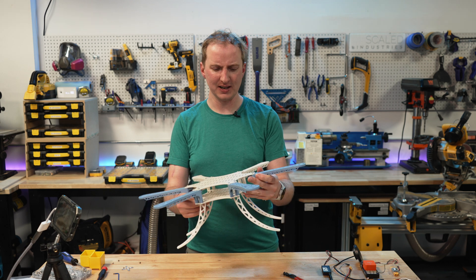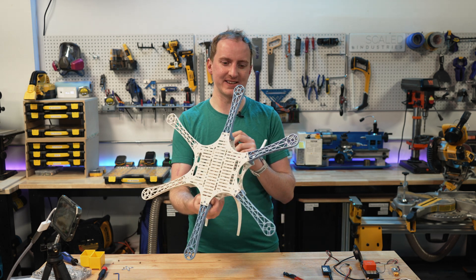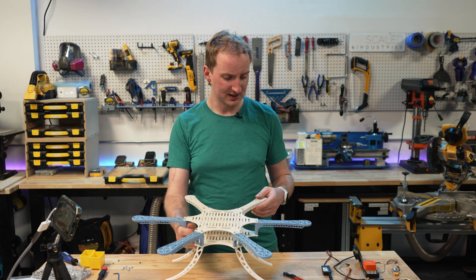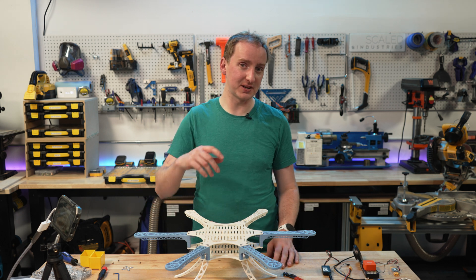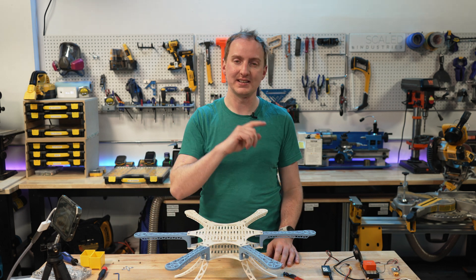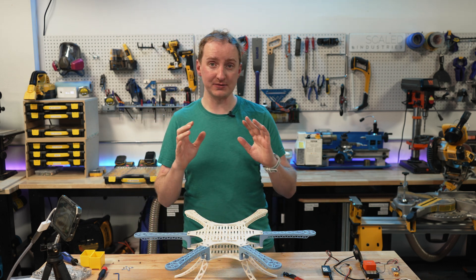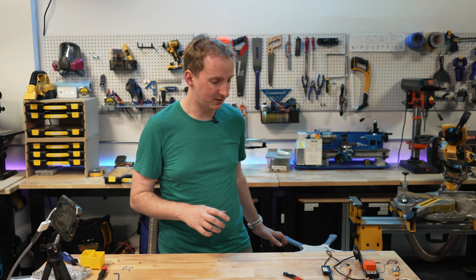As I said in the first video, there's not a lot complicated about drone frames. The key thing is they have space for the propellers and they're stiff. I believe this frame has both of those. We'll see how stiff it actually is when we test fly it, but to get to test flying it needs to have all the right pieces on it. So let's talk about some of the individual components that make up a drone.